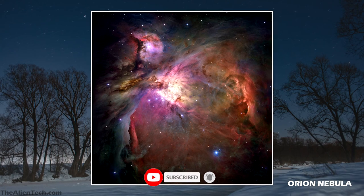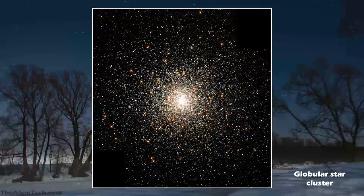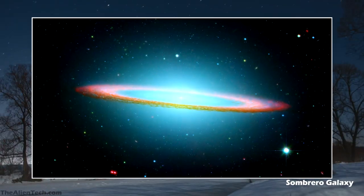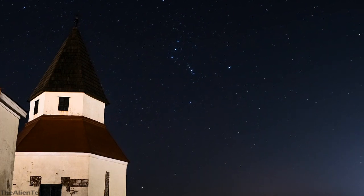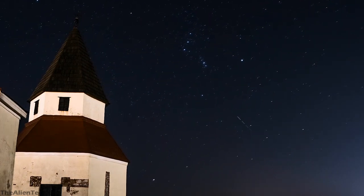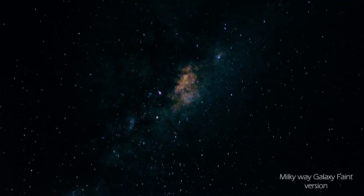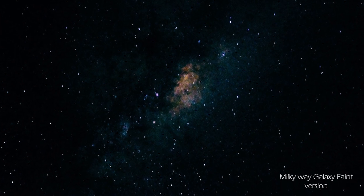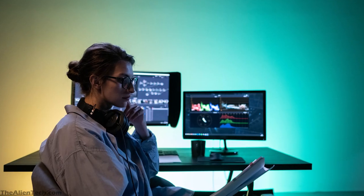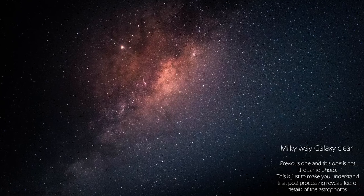The deep space objects you can see with this telescope include the Orion Nebula, Globular Star Cluster, Sombrero Galaxy, Butterfly Cluster, and more. If you have clear skies in your location, you might be able to see some faint deep space objects. For astrophotography, you can click multiple images of those faint distant objects, and in post-processing you will be able to see some details — but do not expect too much from this.